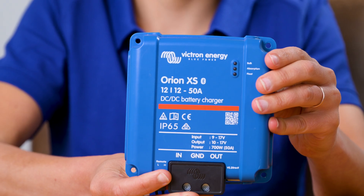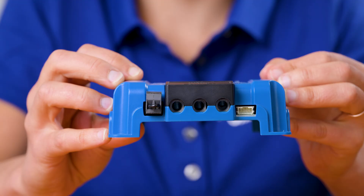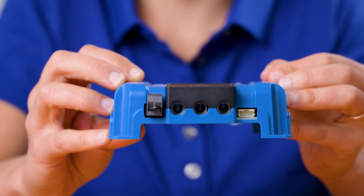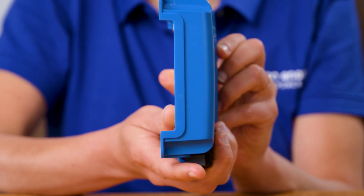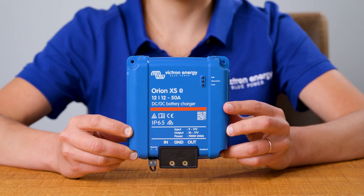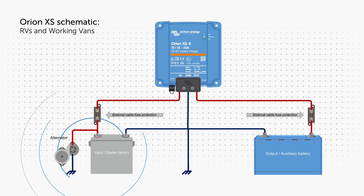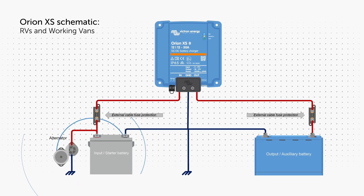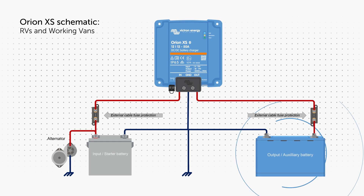The Orion XS is a highly efficient, compact and lightweight non-isolated DC-DC charger that also functions as a power supply. Designed to simplify mobile installations, the Orion XS ensures any 12V battery can be charged from any 12V alternator. Typically, the Orion XS is connected to an alternator and a starter battery at the input, with a house or service battery and other loads at the output.